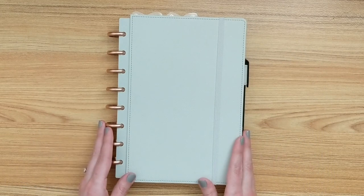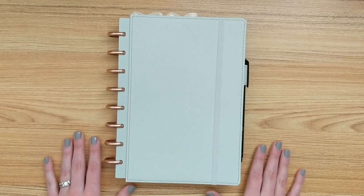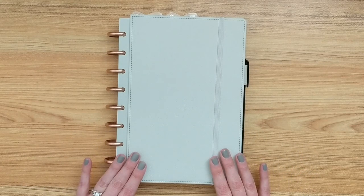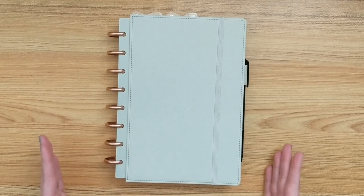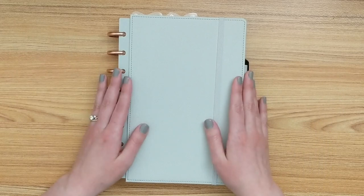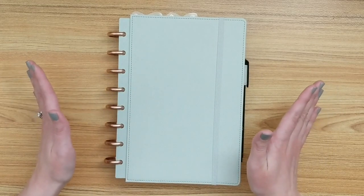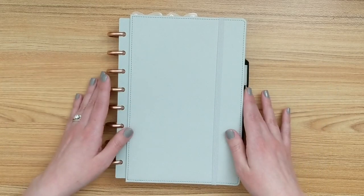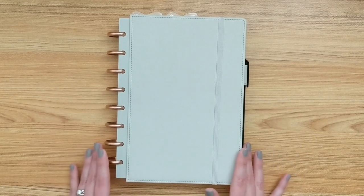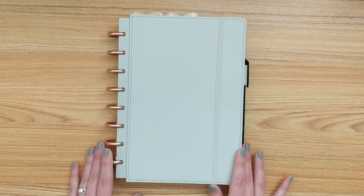This is my main planner that I use. I keep it at home — it sits on the desk in my craft room, usually open so I can refer to it throughout the week. I just finished setting it up for spring and I thought it would be fun to share what I have going on in this planner. So if that interests you, just keep watching.